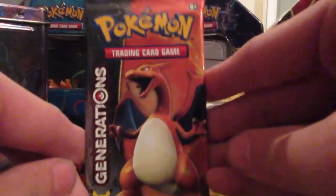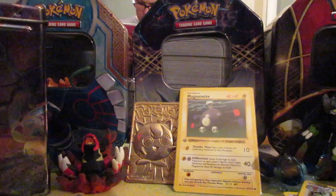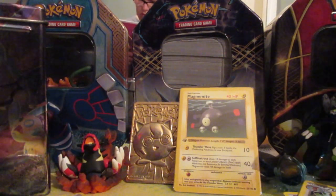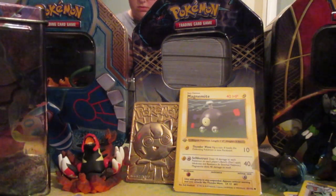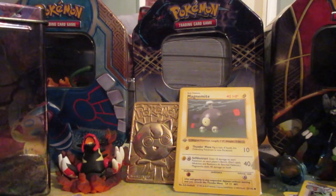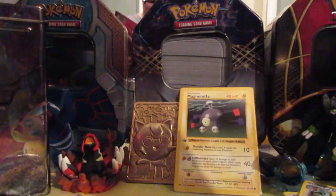We have our last pack. Let's get some last pack magic, please. I'm really feeling it — I'm feeling Zapdos. I need Zapdos. Come on. Neither of us have pulled Articuno, so Articuno would be good too. I like how I can just pull back without even looking at my hand. All right, one, two, three. Wow, I actually didn't spoil anything for myself.